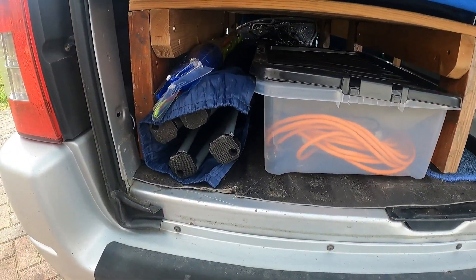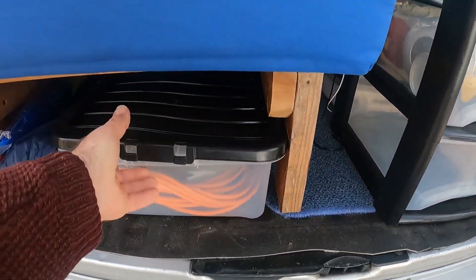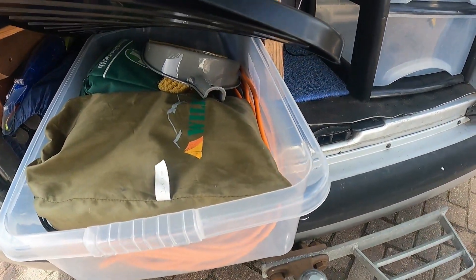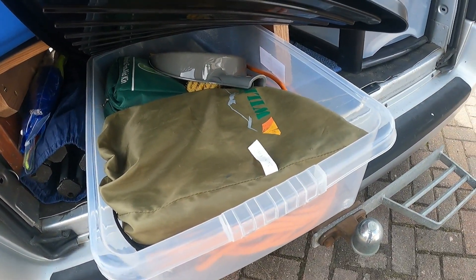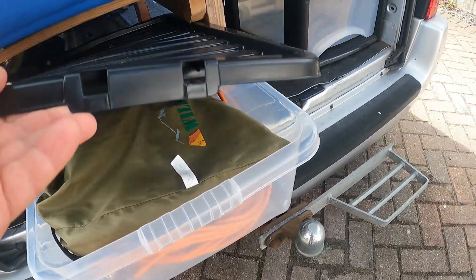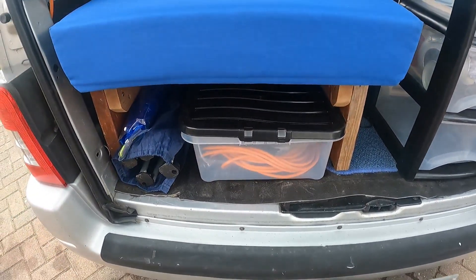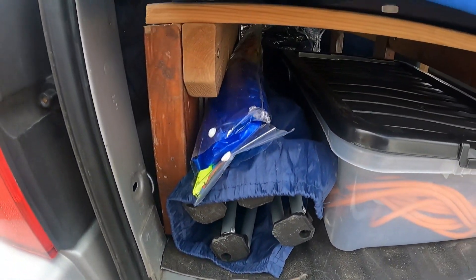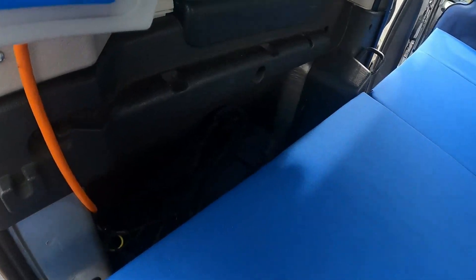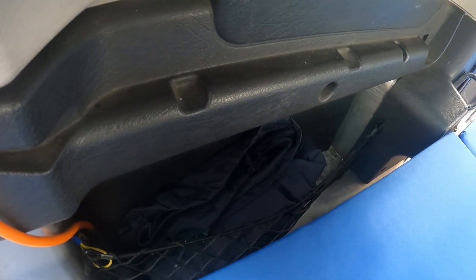Under the bed at this end I've got my outdoor and groundworks kit. There's a box with a power lead, the canopy, first aid kit, pen and brush. So that's my outdoor groundworks kit — camping chair and the obligatory waterproof coat down there, which I always have with me.